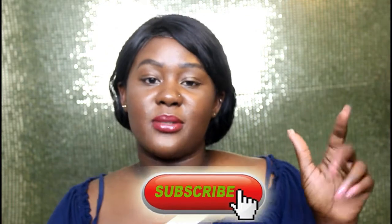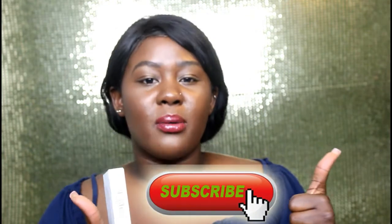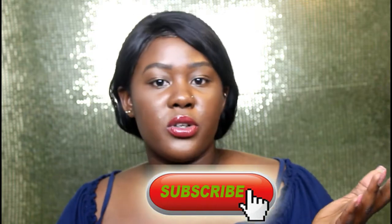But first, if it's your first time stopping by on the channel, don't forget to hit the subscribe button down below. Give this video a thumbs up and also comment down below any type of video you guys would like me to film and I will do my best to provide them for you guys. And yeah, let's get right into the video.